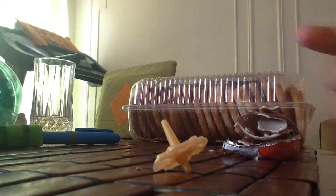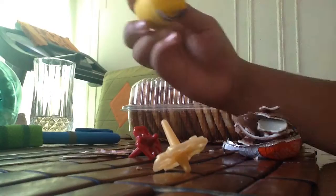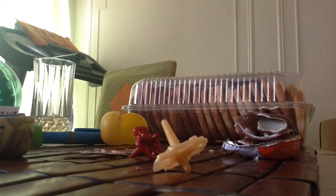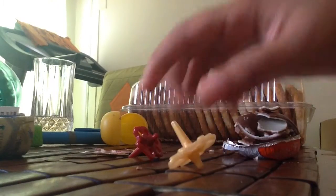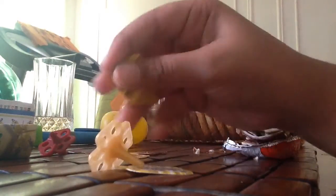There's a spinny thing. There's a peach spinny thingy, then there's a red one. So these are spinners. You have to spin this. The yellow one goes with the peach one, I think. Yellow, peach — what's the difference?